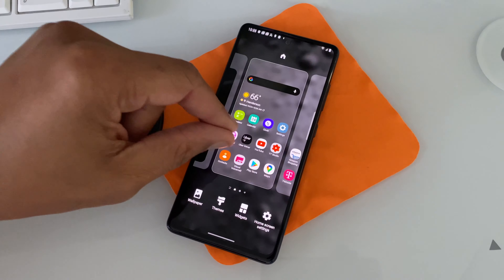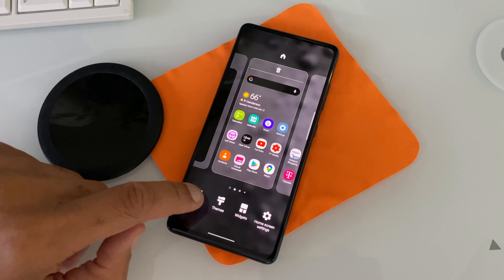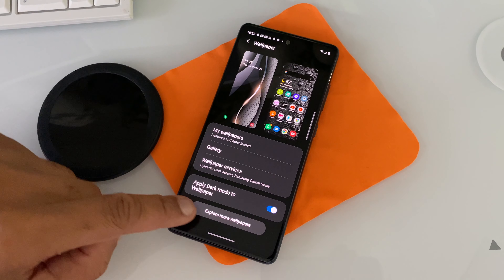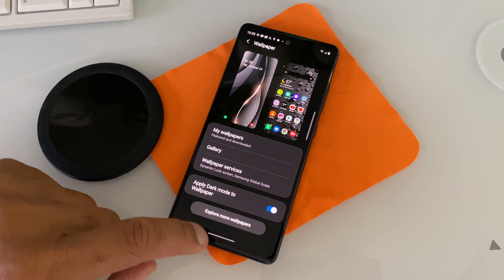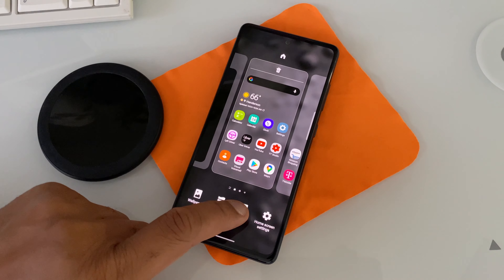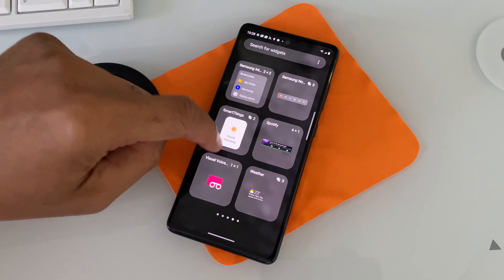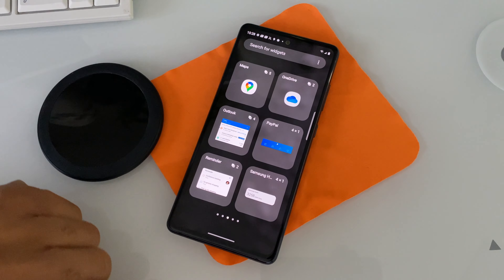Let's go back to the home screen and pinch again. At the very bottom we have other options such as wallpaper for your device. From here you'll have a huge selection of wallpapers. Pinch your home screen again and you'll see at the very bottom there are widgets. You'll be able to customize your apps so you can get information you need without having to actually open the applications — very convenient.